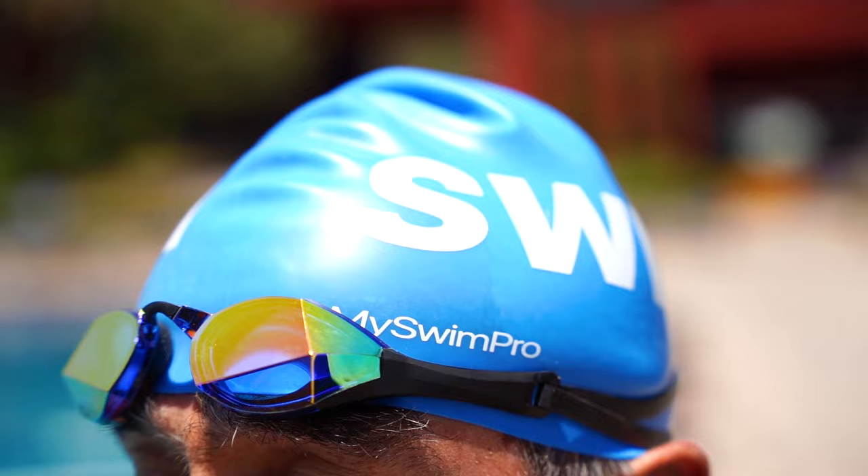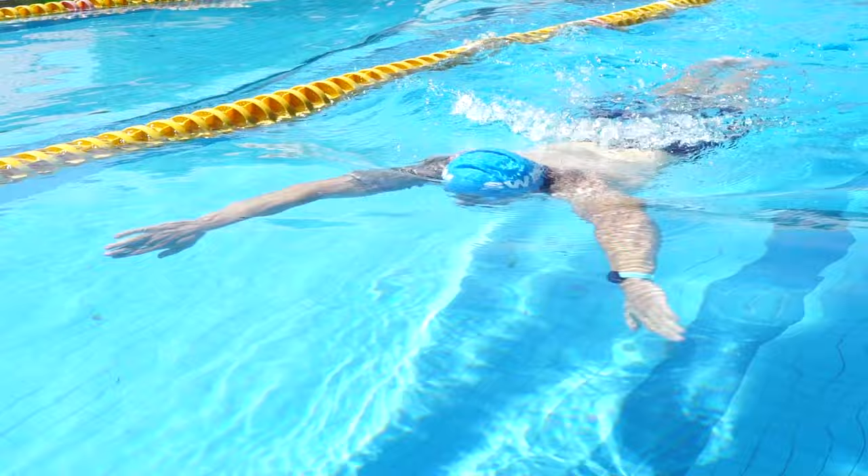This type is a silicone swim cap. There are different types — silicone, latex, fabric — but silicone is the best in my opinion. It's very smooth, it glides on your head easily, it will stay on better, and it's thicker to prevent the water from damaging your hair as much. Your hair is going to get wet; there isn't really a way to keep it dry, but silicone caps do a great job.